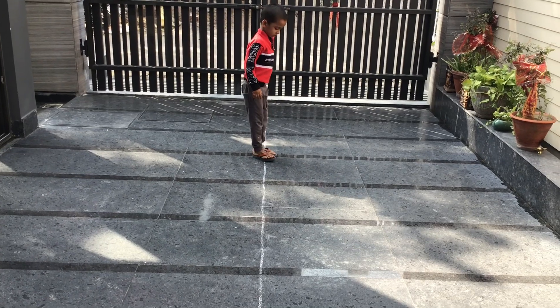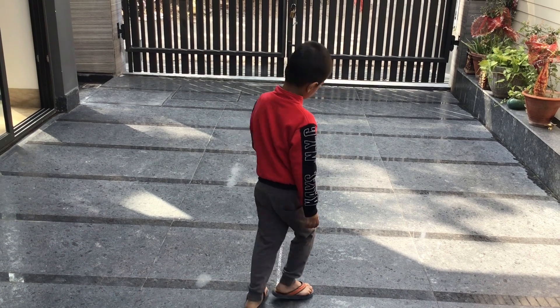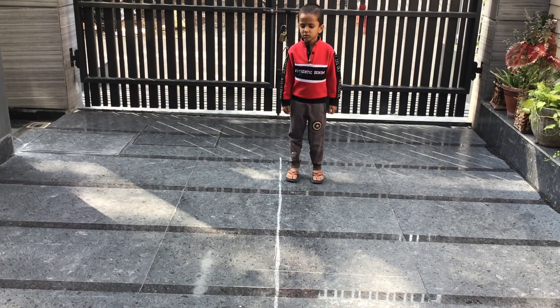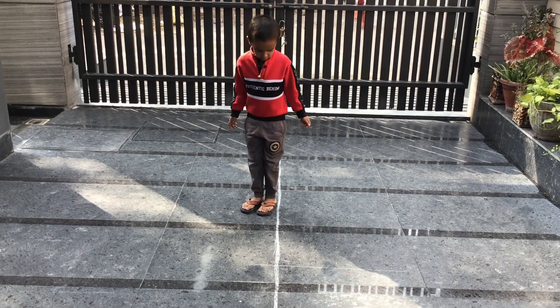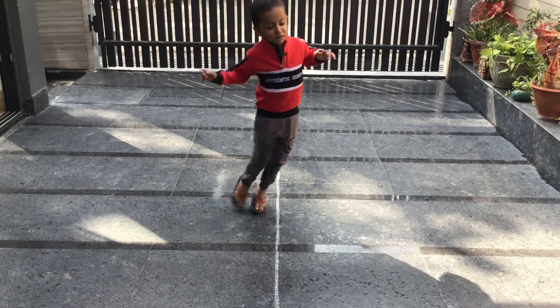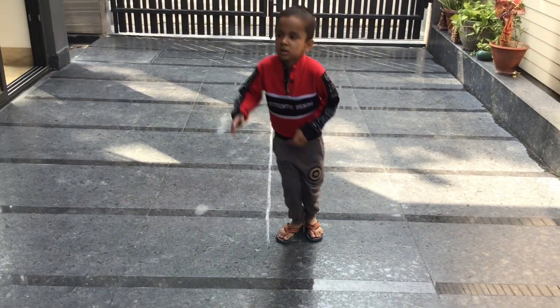Activity number four is a side-base walk, so the child's lateral coordination improves greatly. Activity number five is side jumps. The child manages their whole body along the line. This is again a very good gross motor and attention-boosting activity.